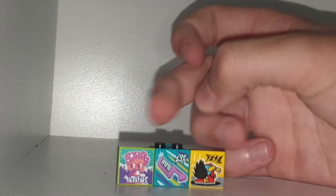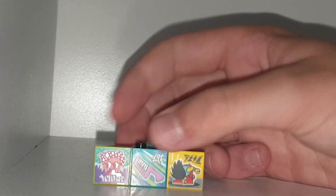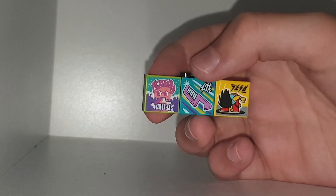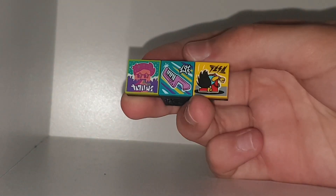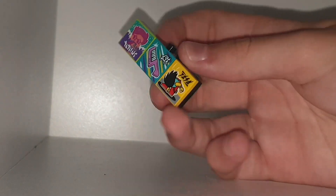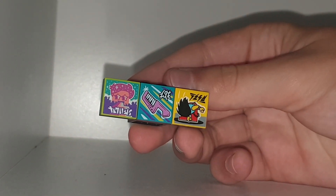It looks sort of K-pop-y, then we have the head banger which looks kind of rocky, and then we have a keytar here with a symbol. I don't know if it's upside down or not — I don't know which way that symbol's supposed to go — but yeah, these prints are pretty cool.